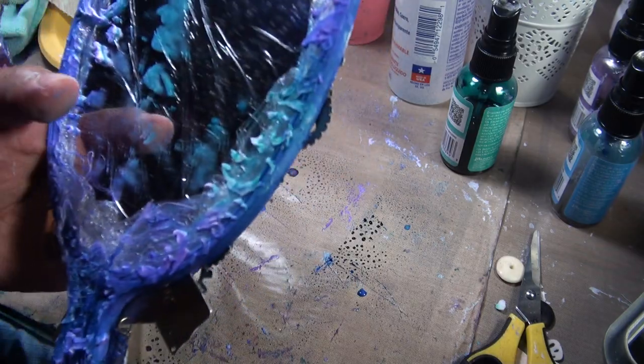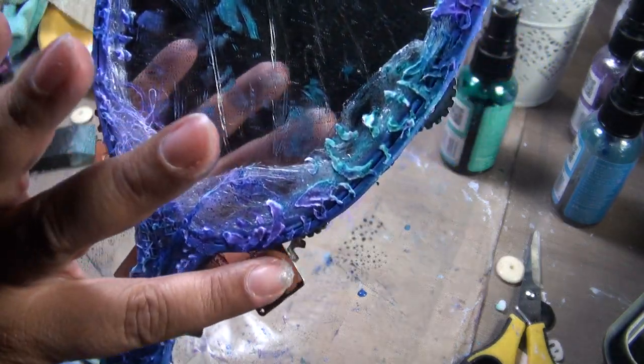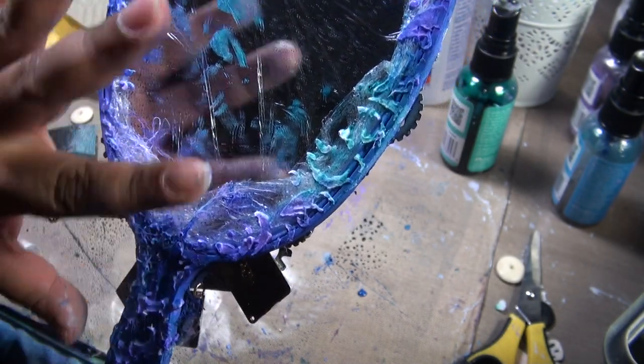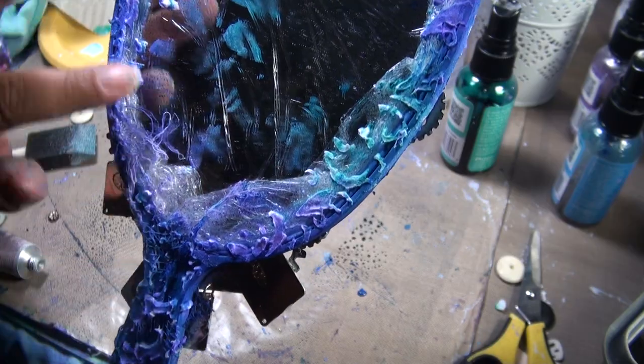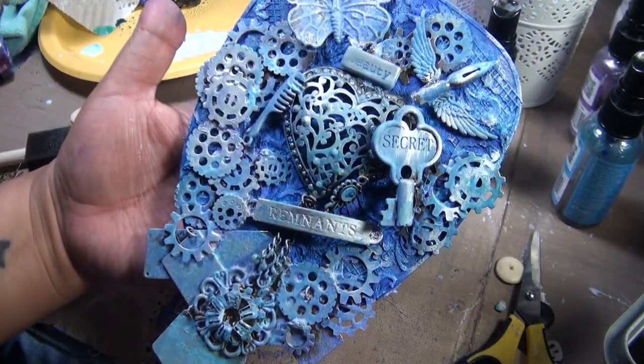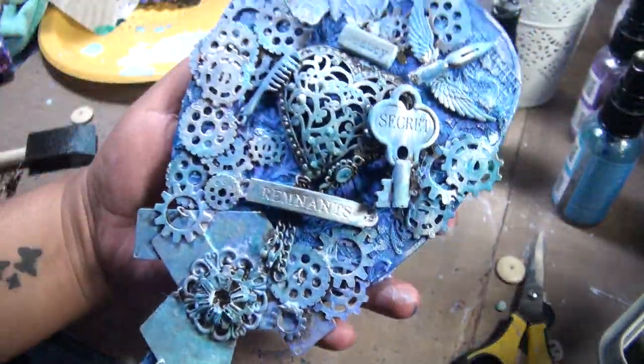I'll do the same to the other side — I'll put rub and buff there. I'll put some cog wheels and silver them out so it can match. But in reality it's the back that I'm doing. So that's my project.